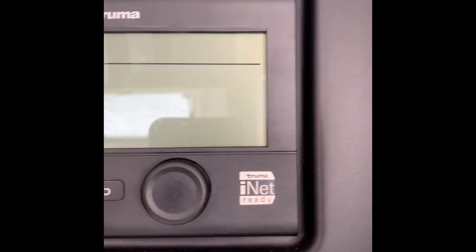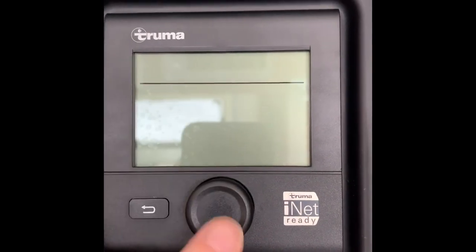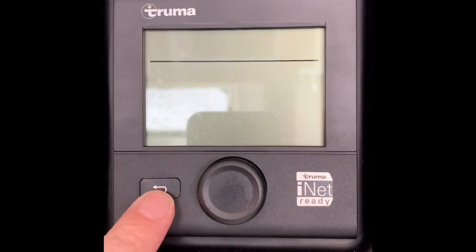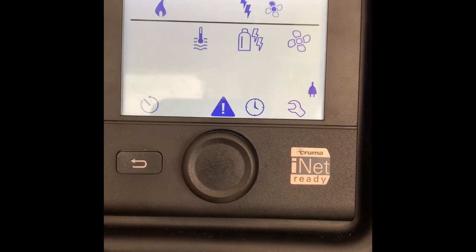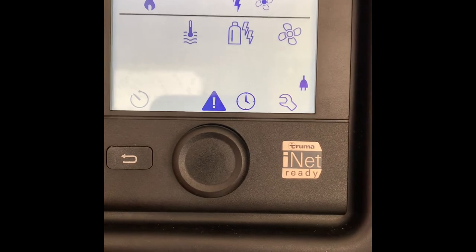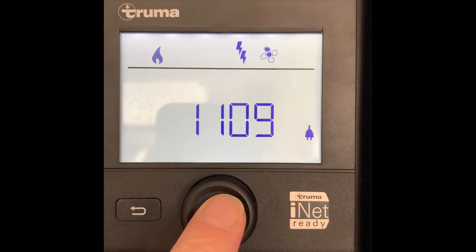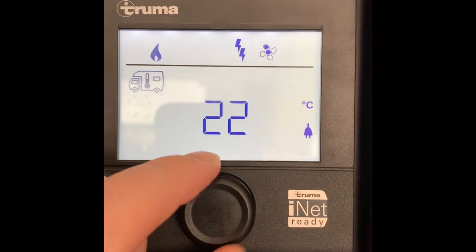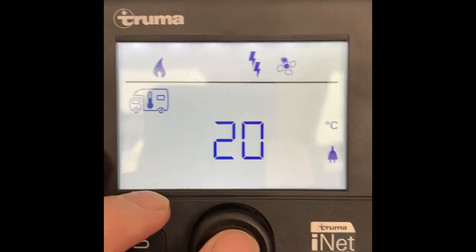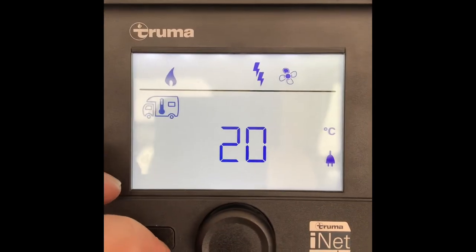The heating system is the Truma heating system. The displays are activated by twisting this button, or pressing down on the button to start up everything, and this is the go-back button. To switch on, press the button and you can see the first thing that flashes up - we've got a flashing icon. This is just to set the temperature inside the caravan, currently set at 20 degrees. Press it again and you can then turn it either way to switch the temperature up or down to whatever you desire within the caravan. This sign at the top does not mean it's on gas - it just means the heating is now on.